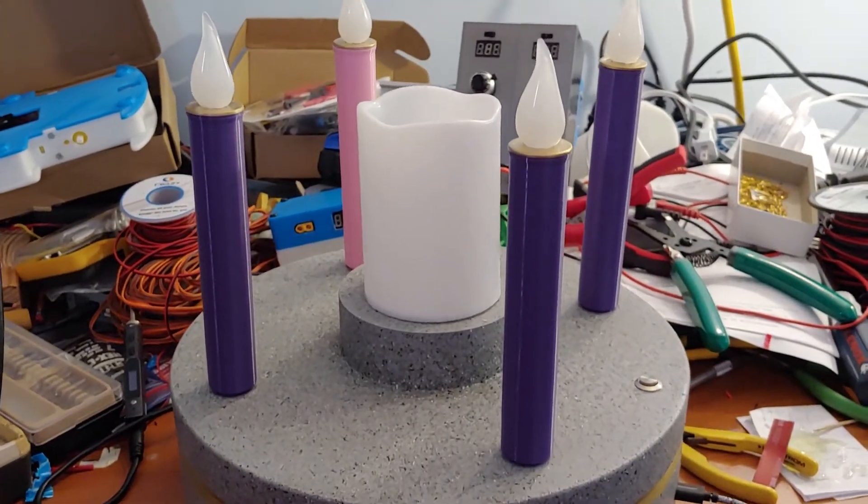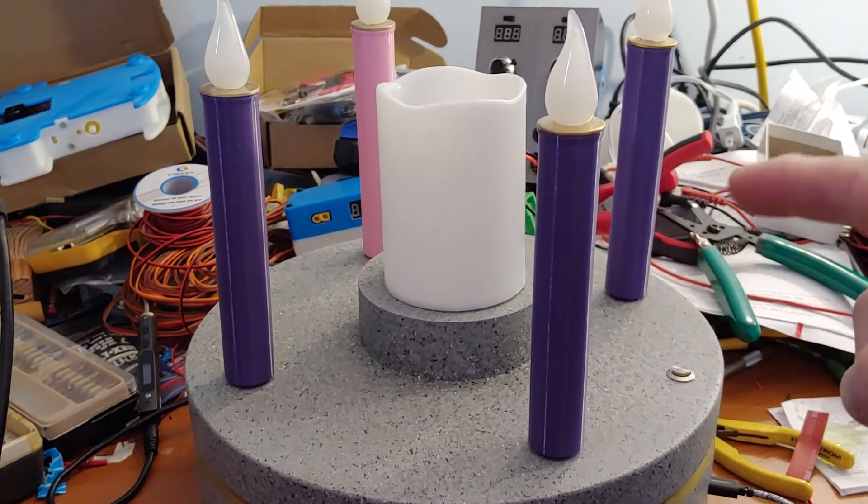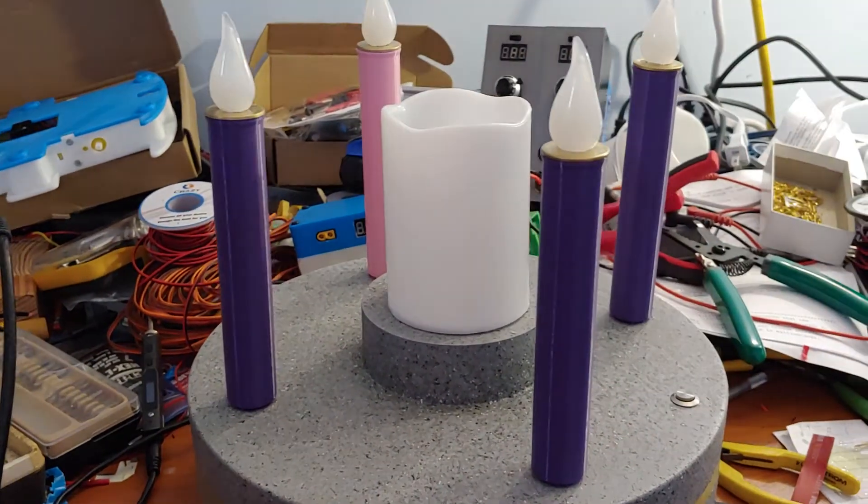And everything on here, except for the candles — well, the candle bodies themselves are actually 3D printed. The top is off a store-bought candle.